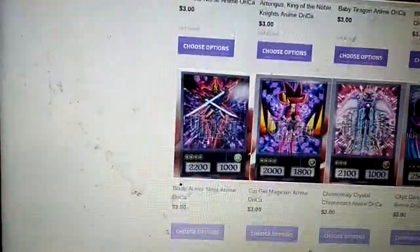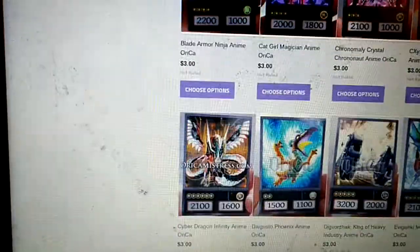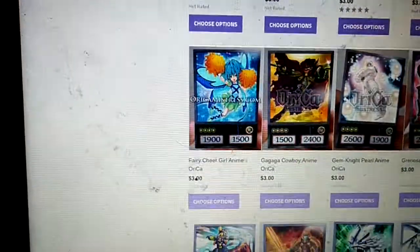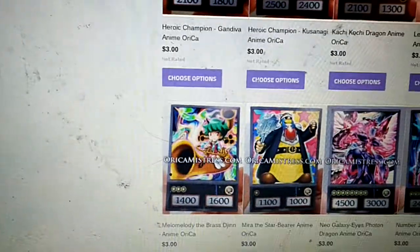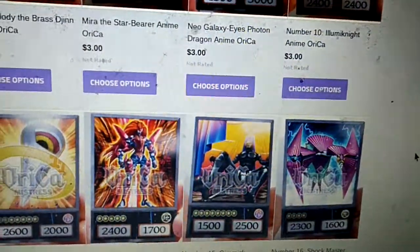They even have number cards. Let me see if I can find a number for you. Number 10, Illuminae — you can see them right there. Number 16.